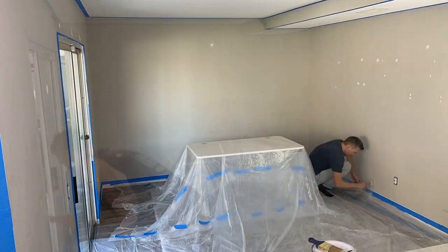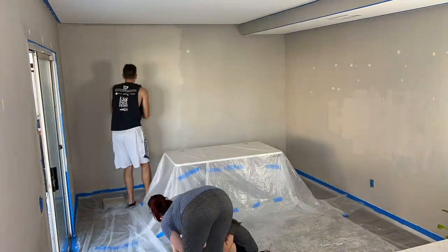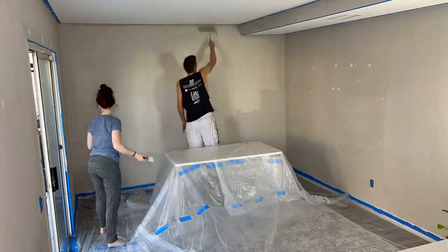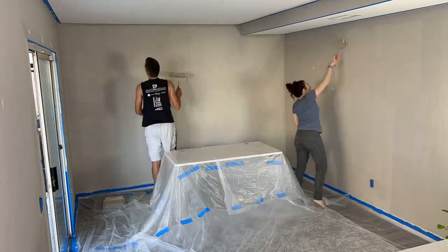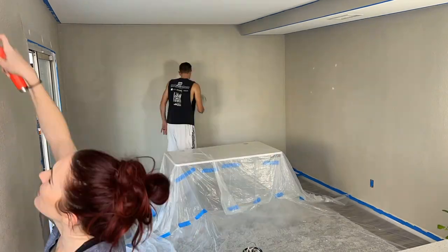After we taped off the walls and covered the desk with plastic, we began painting. We were originally going to paint this room all white, but ultimately we decided to keep the original color. It still kept with the airy look and feel of the room and it matched the rest of the house. Plus the kids were able to get involved and help out — it was a lot of fun.